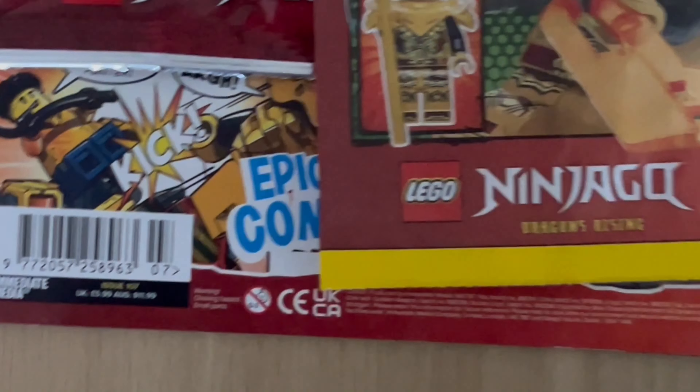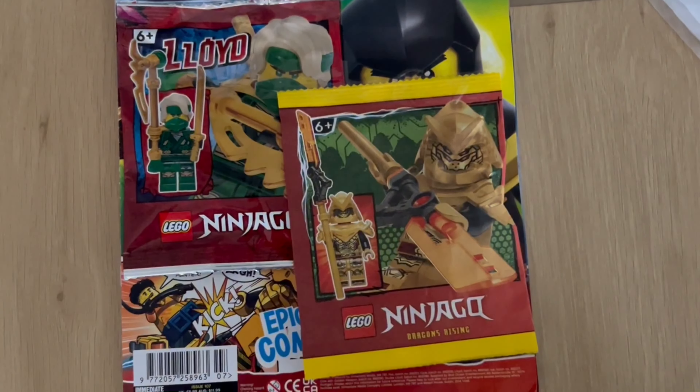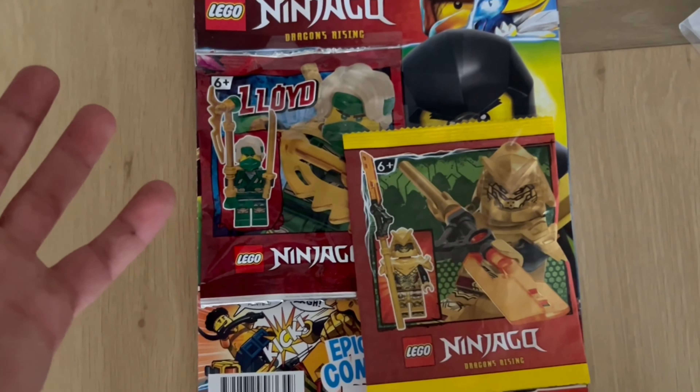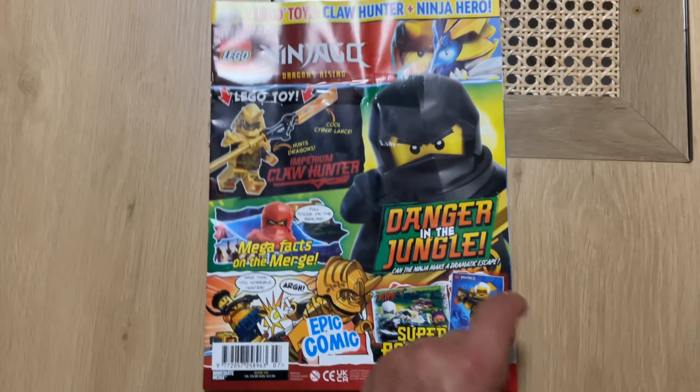Hey it's Norfus Geos here. Today we're taking a look at issue 107, and let's get on with today's review. Different setup again — I'm on vacation, found this sweet magazine, let's take a look at it all in this video, obviously taking a look at the magazine.